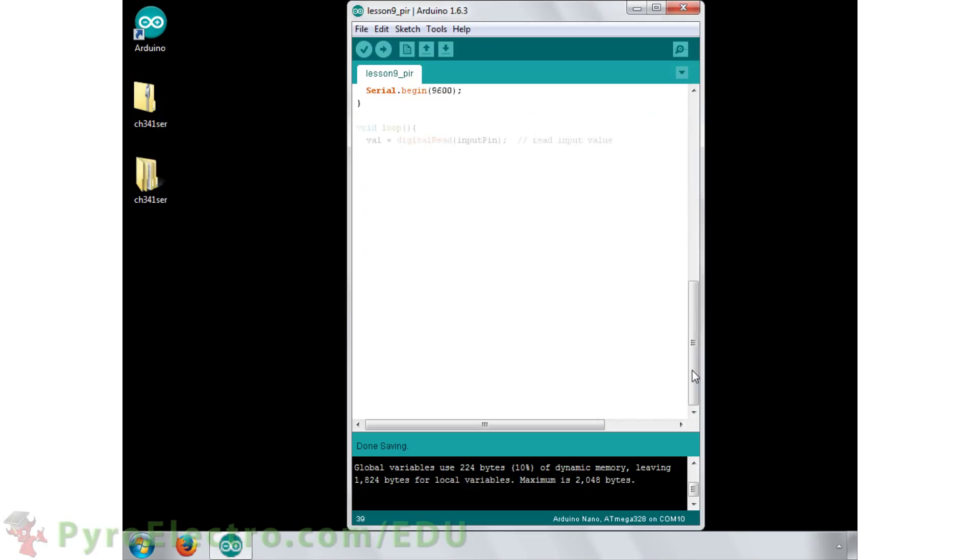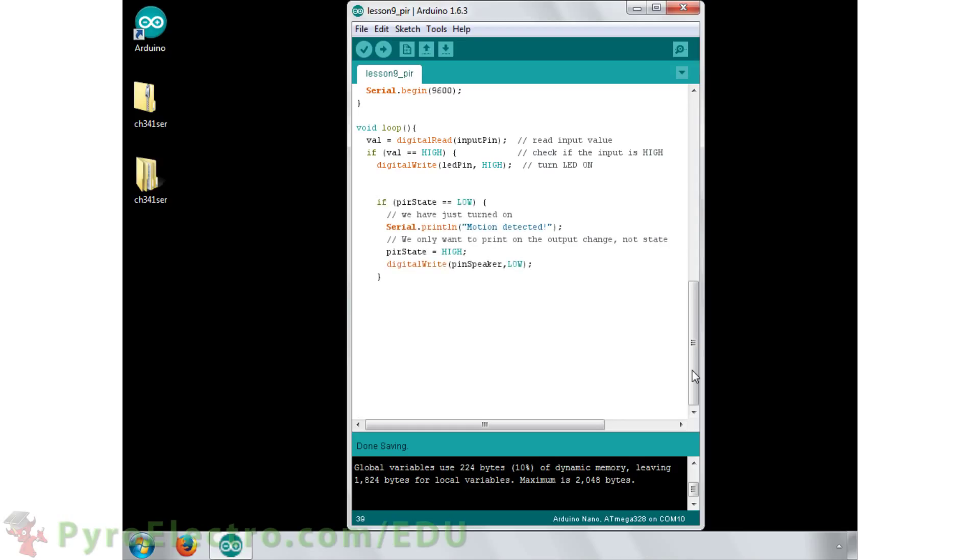In the loop function, first we read the sensor's status, then we evaluate it. If motion was detected, we turn the LED on, turn the buzzer board alarm on, and send a message over the serial port. The PIR state variable is also modified to keep track of the current state of the sensor.